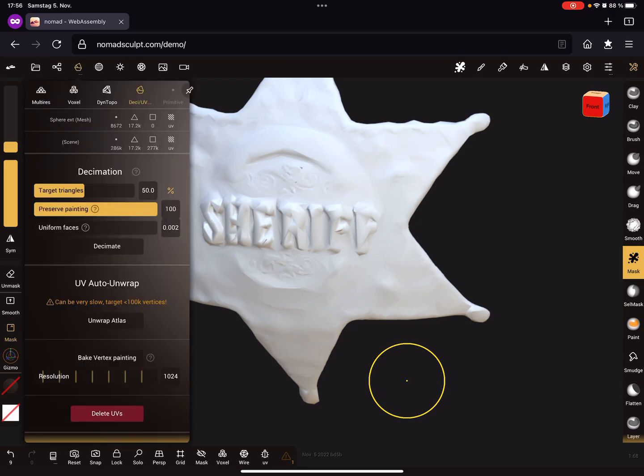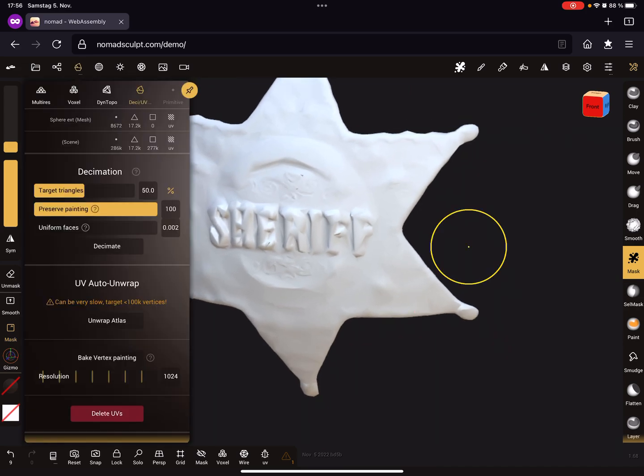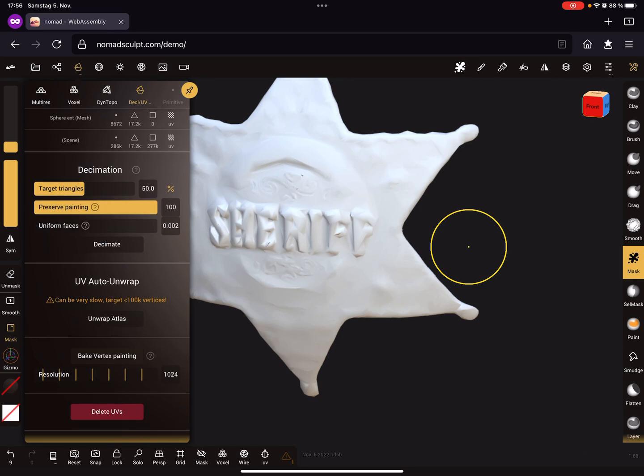The next step is to bake the vertex painting. Press 'Bake Vertex Painting' — when you press that, the vertex color is copied from the high res mesh to the low res mesh.